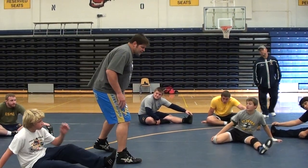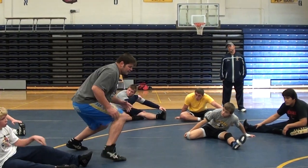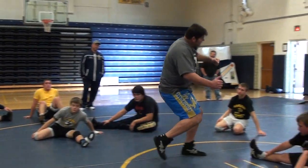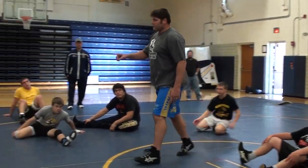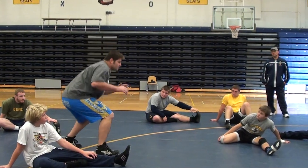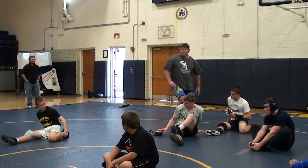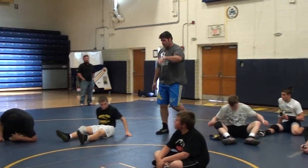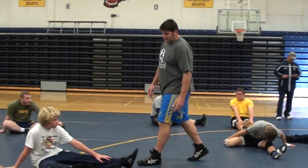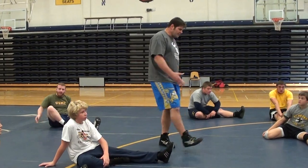His level change and penetrating step was to change levels, step in between your opponent's legs, knee over toe, and back up to your feet. I used to do that over and over again — just wrestling, change levels, step. Up and down the mat, over and over. And it was working. I was practicing it, competing with it, and I started getting pretty good at the double leg.